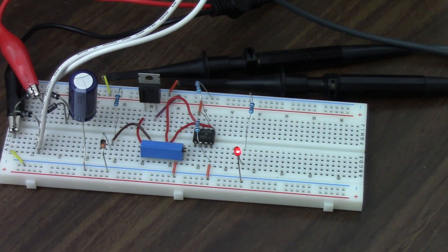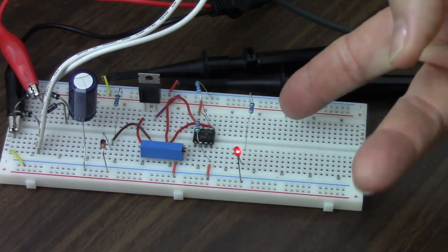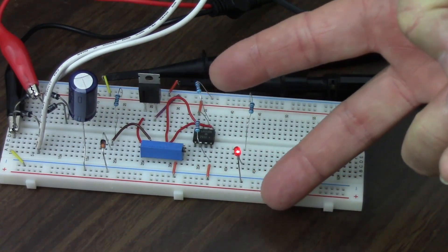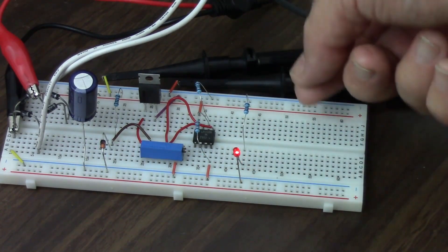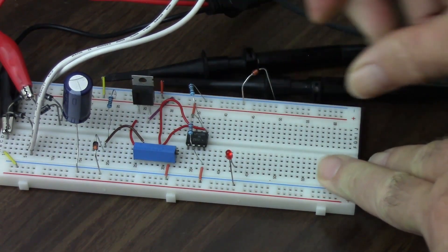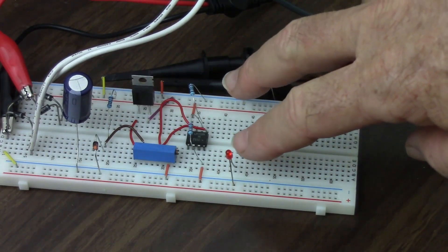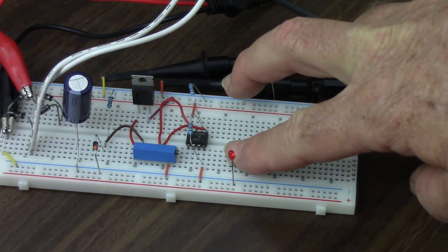Now what I'm going to do is attempt to light up this diode with my fingers instead of using the resistor as a conductor. I'm going to connect from the positive 12 to the diode and see if I can light that up. I'll pull out the resistor — there's no longer a connection there. I'm going to put this other component here just as a convenient place to touch my finger to. I'm going to touch this with one finger, touch this with the other finger... and nothing. It does not light up.